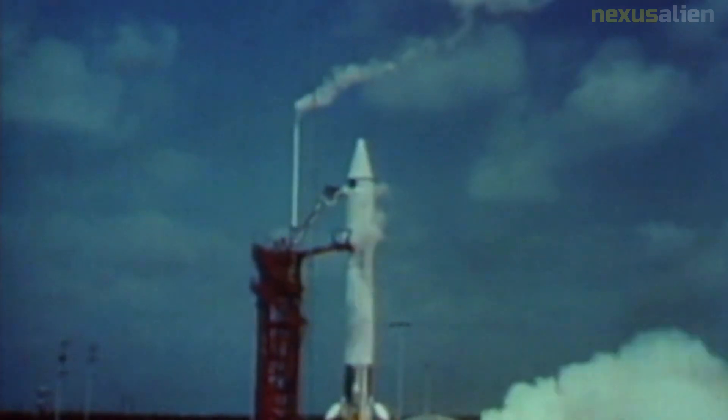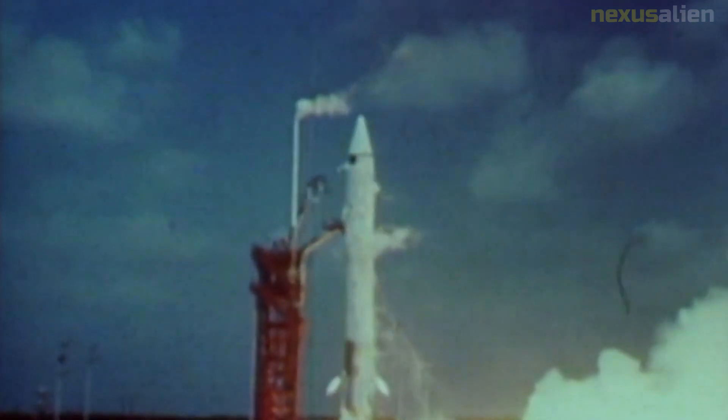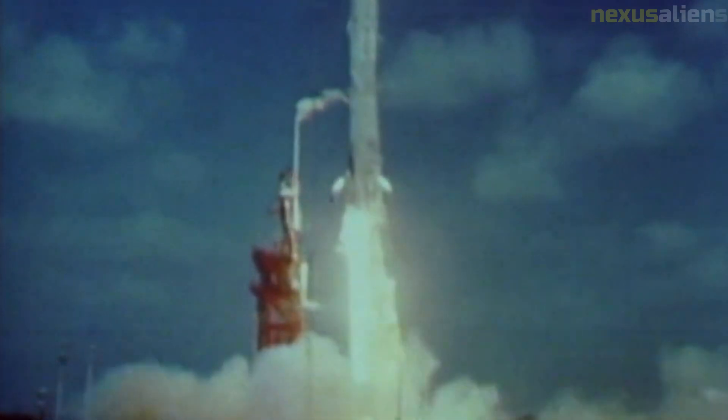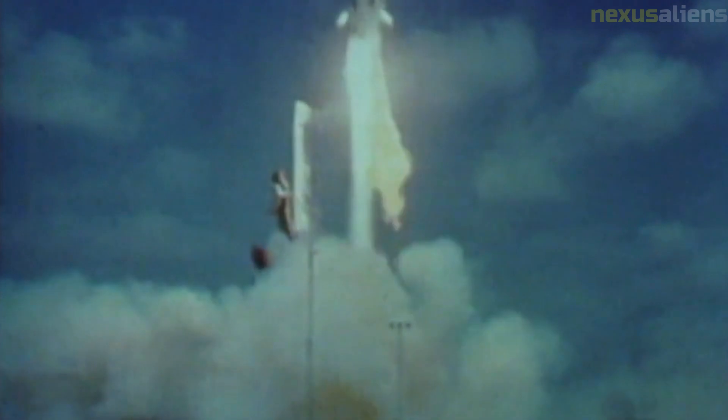The Surveyor 3 spacecraft was designed to withstand the harsh conditions of the lunar environment, including extreme temperatures, radiation, and vacuum. However, the Apollo 12 crew discovered that some of its parts had been damaged by the environment, including the camera lens and solar panels.